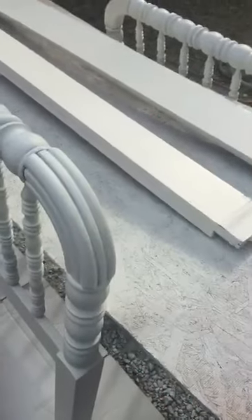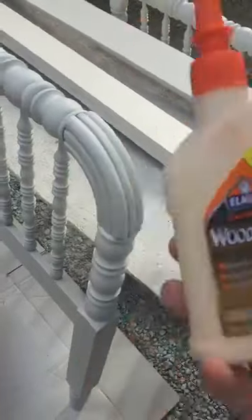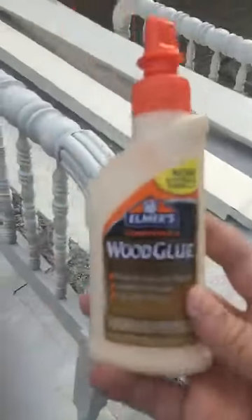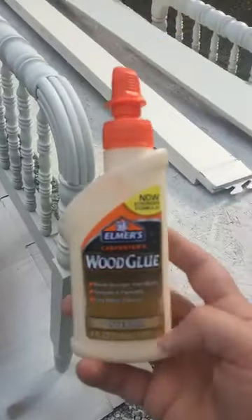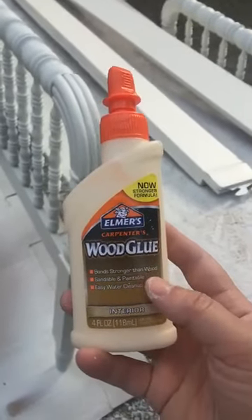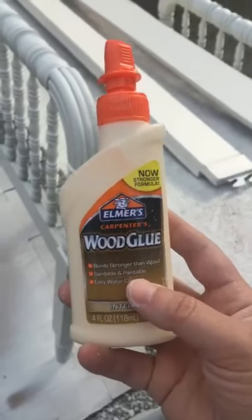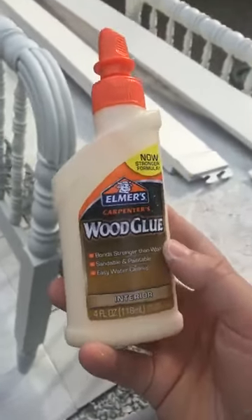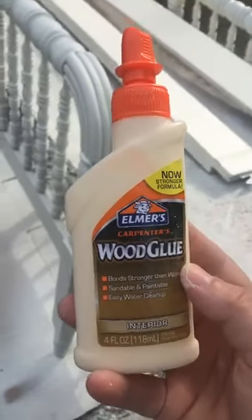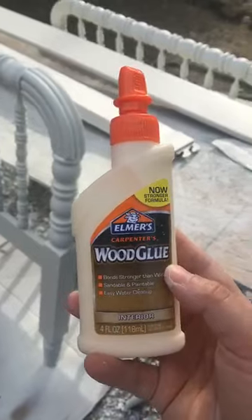The other thing that people run into a lot of the time with veneer is it'll peel and look uneven. A lot of people will throw furniture away or give it away when that starts to happen. All you need to do when those little pieces of veneer are coming up is put some wood glue on there — you don't want to put too much — hold it down and clamp it. If you don't have clamps, use something flat and heavy.